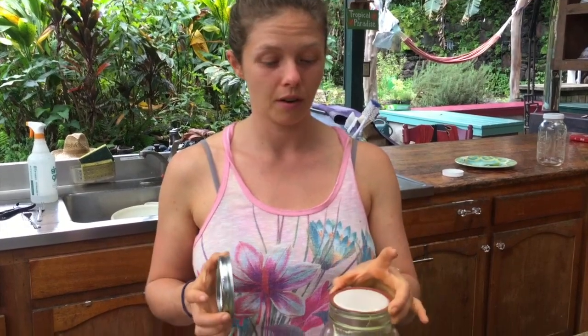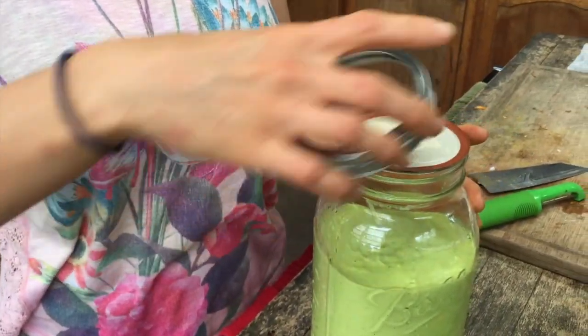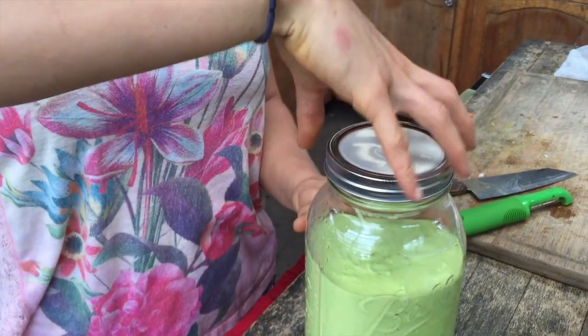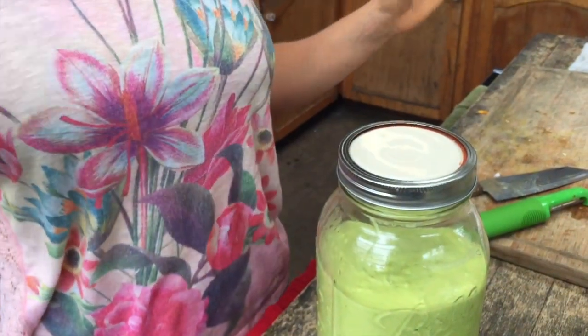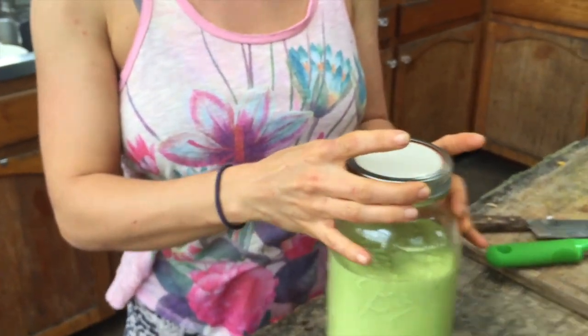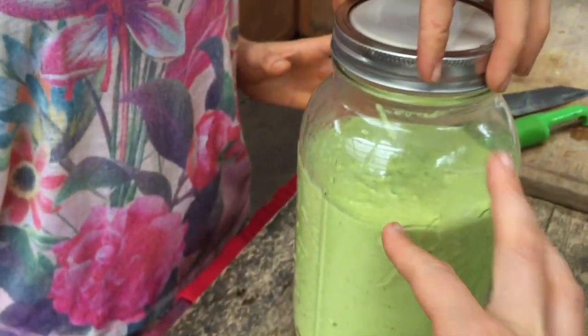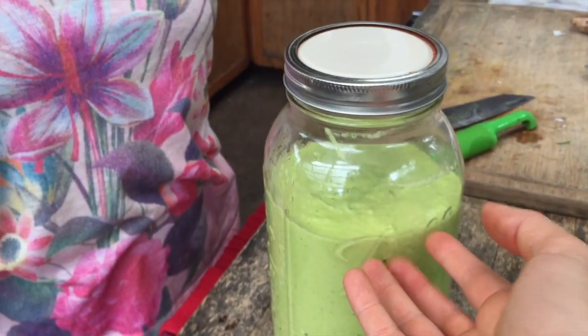I'm going off what my friend said who made coconut yogurt a couple weeks ago. He used a regular ball jar lid, put it upside down with the little disc part, and sealed it but not fully — just finger tight, so you're not squeezing the jar. Leave one third of the jar with air so that when it ferments it has room to expand.